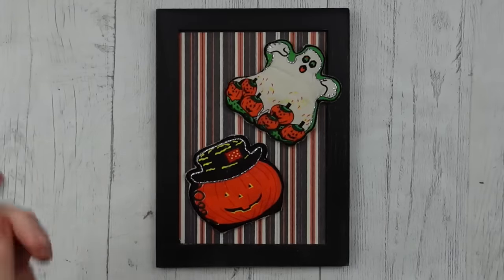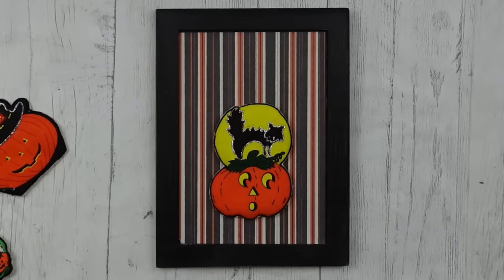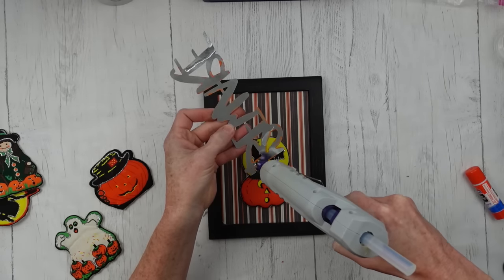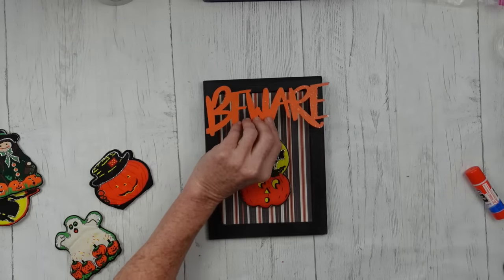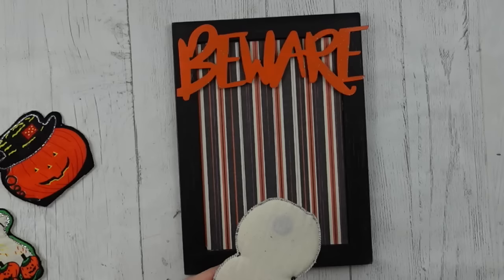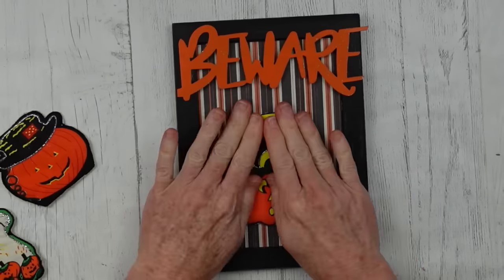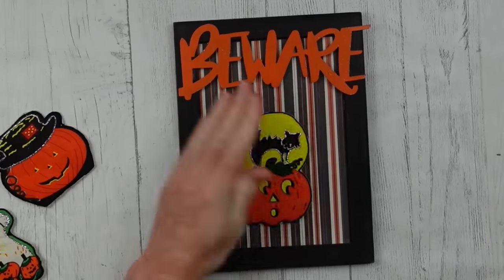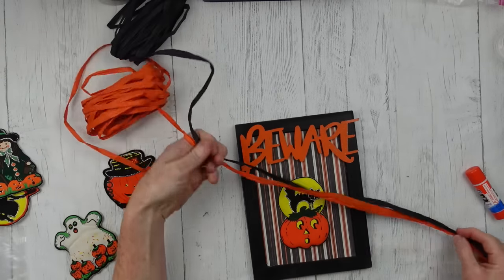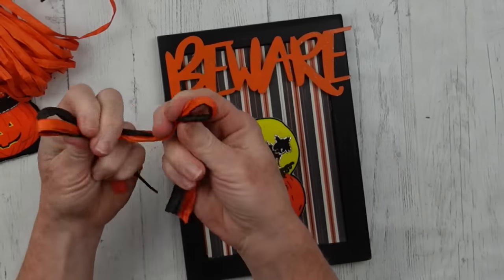Then decide which one of these little fabric pieces I want in my frame. I really like the cat and the full moon — that looks cute together. A little hot glue quickly because this dries super fast, and just pop that on. If you want it to be permanent, you need to use something like E6000 or super glue or some type of epoxy to make yours stay down, because these will eventually pop off. Then I'm going to add a little bow using some lighter orange and black — just tie a really simple double bow.